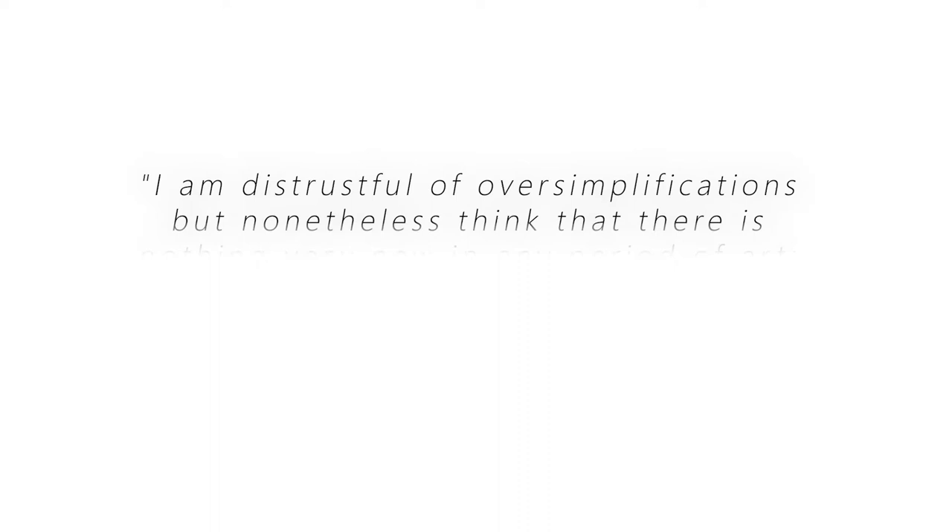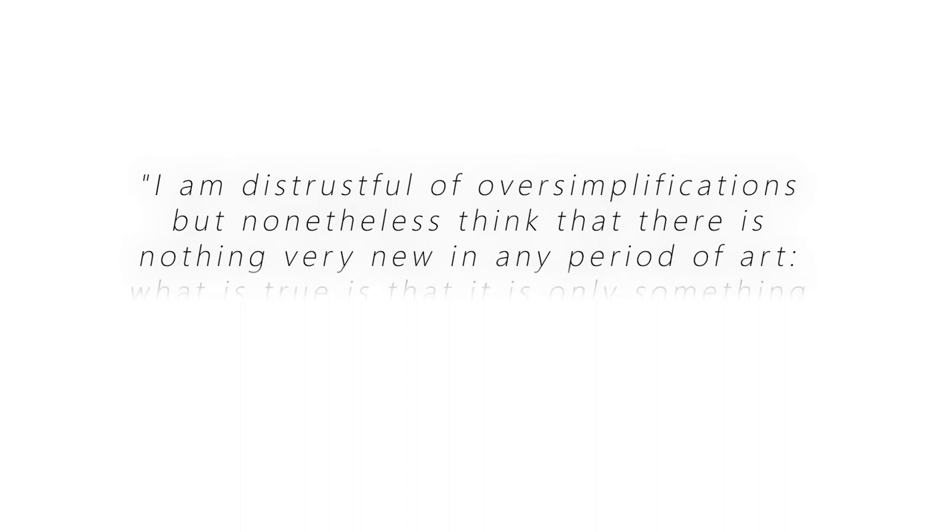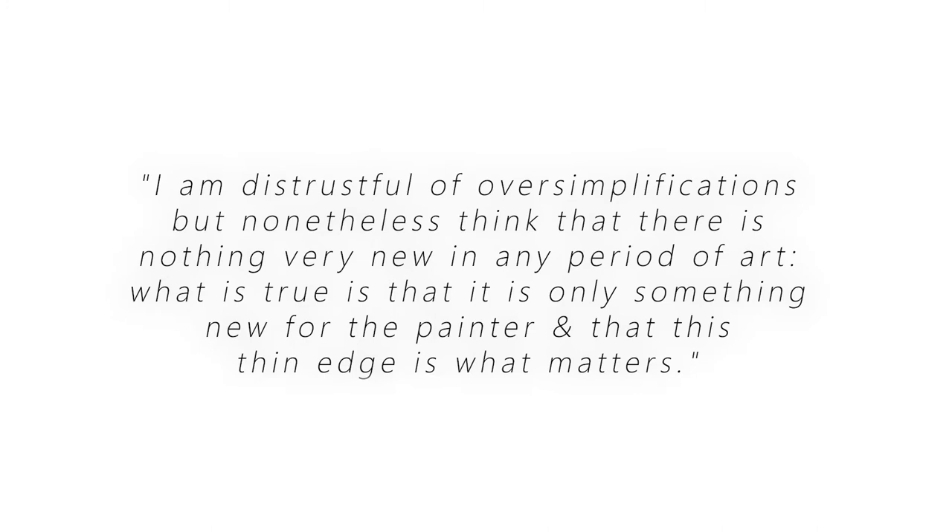Morris Lewis was born in 1912 and passed in 1962. He wrote: 'I am distrustful of oversimplifications, but nonetheless think that there is nothing very new in any period of art. What is true is that it is only something new for the painter, and that this thin edge is what matters.'